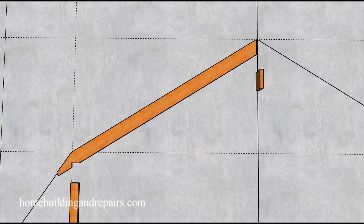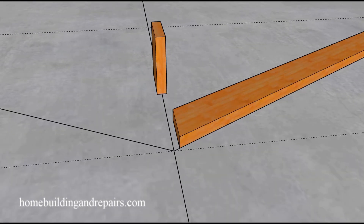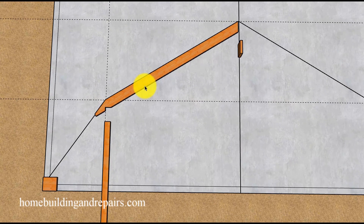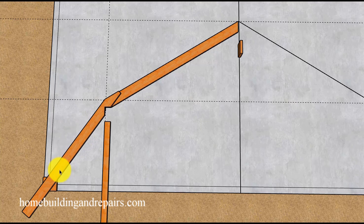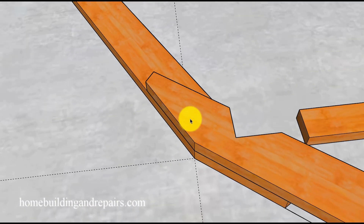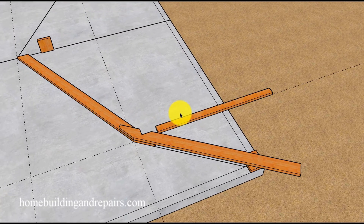After double-checking all measurements, go ahead and cut everything, then re-line it back up to make sure everything works out. Now would be a good time to double-check all measurements even though you should have done so before cutting. Next, position the lower rafter on top of the upper rafter and take another look to make sure everything is lining up correctly. I will be providing more examples on cutting these two rafters in a variety of ways in the future.